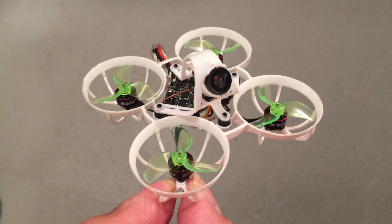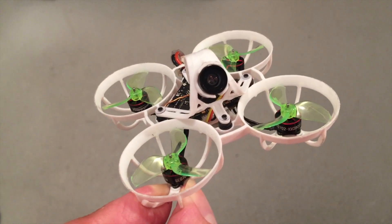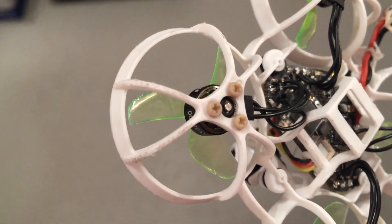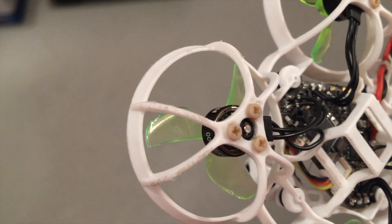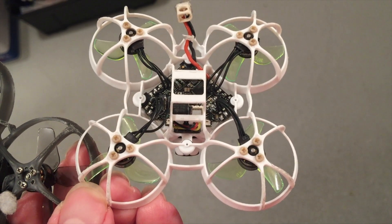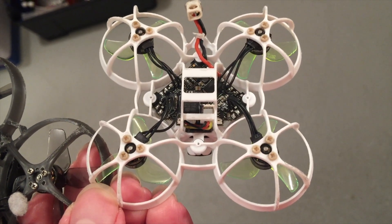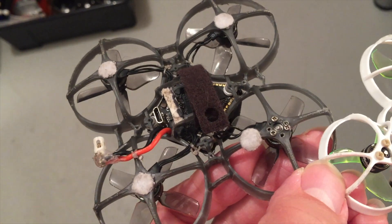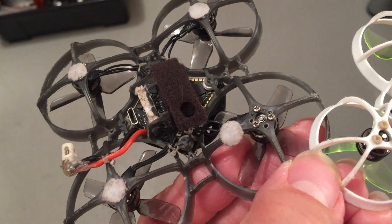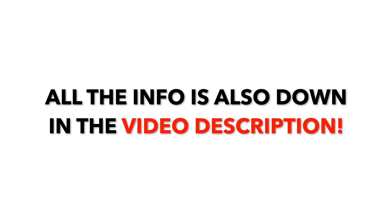My favorite motors for 65mm racing whoops are 702 motors with at least 27,000 KV. I use Ranny motor screws or Peak motor screws for 65mm whoops, and titanium motor screws for 75mm and bigger whoops.